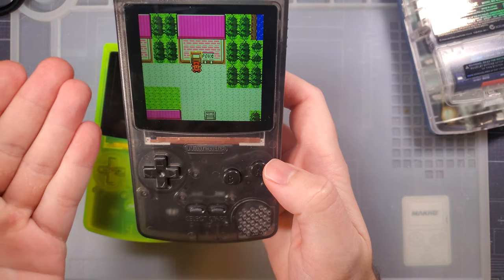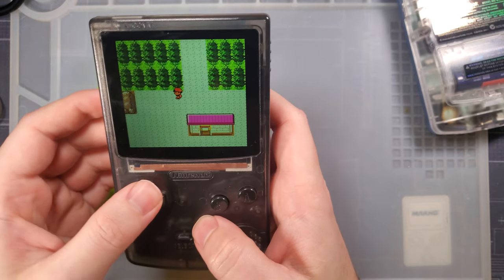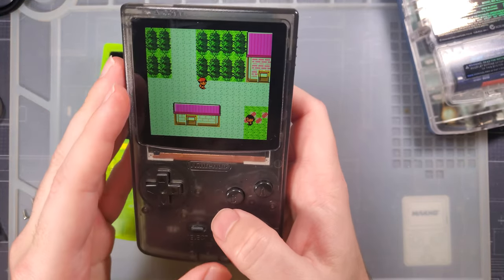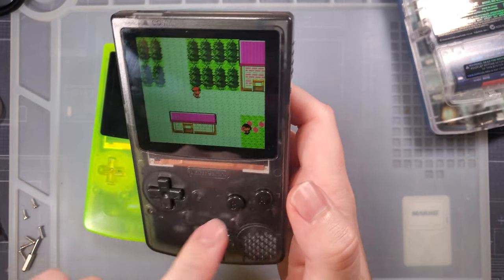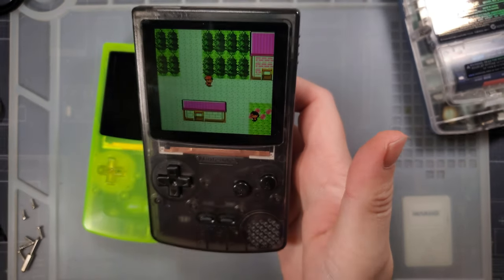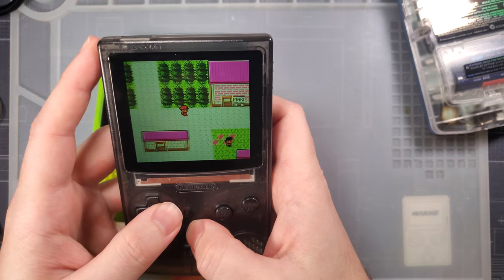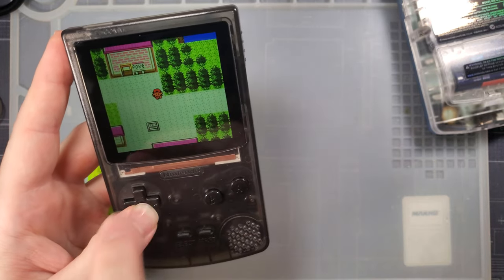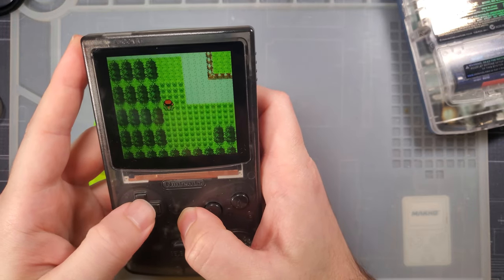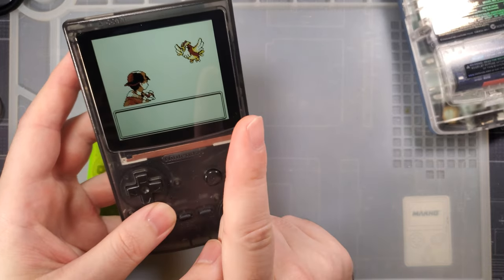The difference is this only does Game Boy and Game Boy Color games — it does not do Game Boy Advance. But in my opinion that's okay; this form factor doesn't exactly suit Game Boy Advance. As rumor has it, Funny Playing is also working on a Game Boy Advance version. I think they just wanted to get the Game Boy Color core created, get the bugs worked out, and then port it. I actually recommended to Funny Playing that they put this in a Game Boy Pocket housing — I think that would be pretty cool.